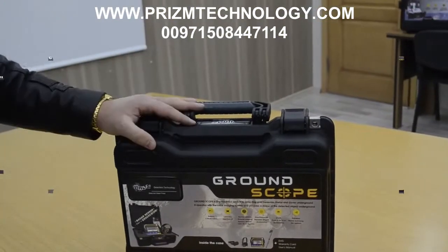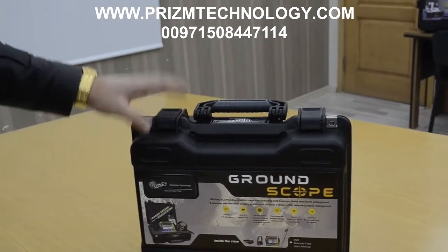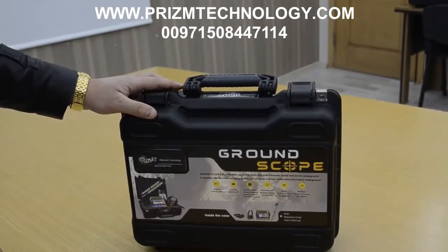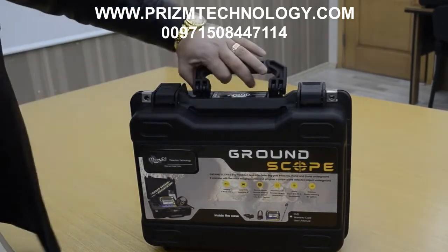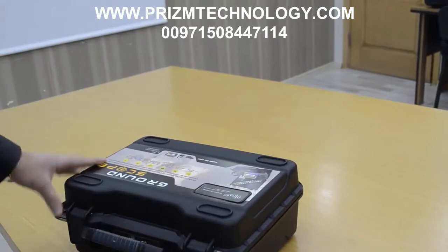Hello everyone, welcome with MWF Detectors. We have today the Ground Scope metal detection device, the world's best 3D imaging system. Now we will explain to you some information about this machine.